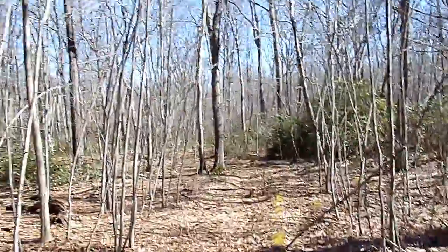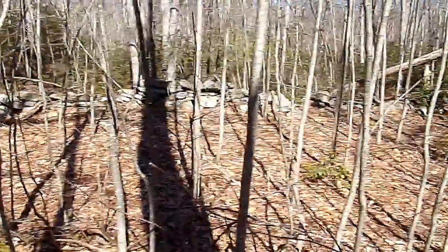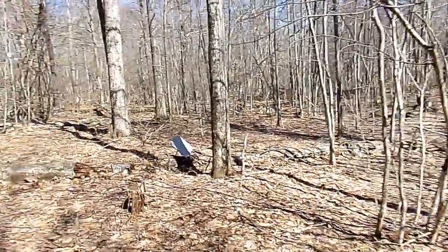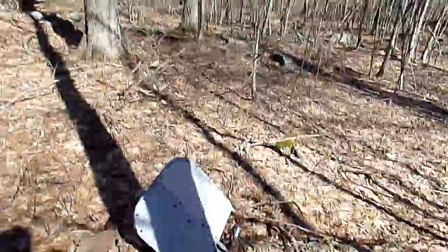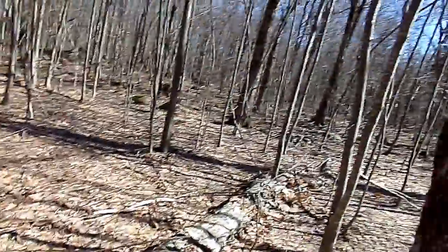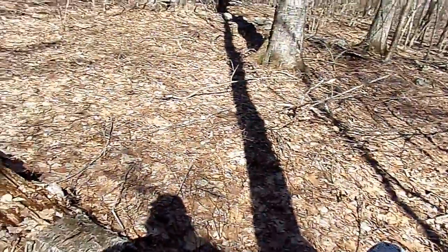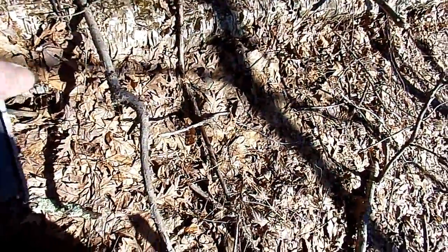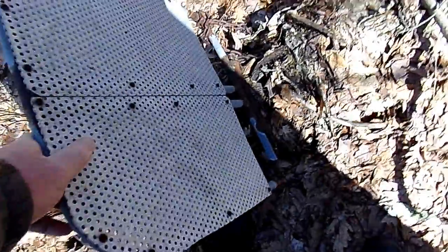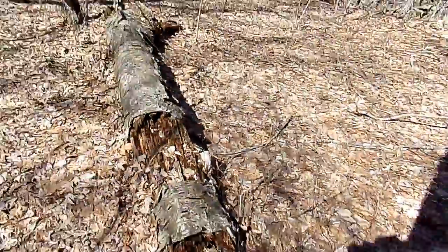We're going to head down this old cart path and circle past this laurel. You know what this is? This is a deer stand that came down with that tree, which means it's been abandoned here for a while. This tree's been on the ground for a long time.